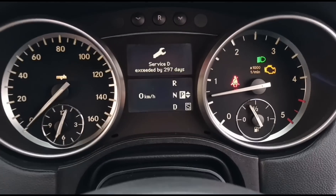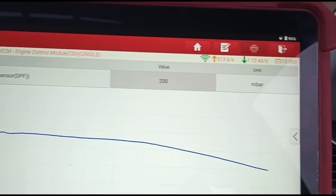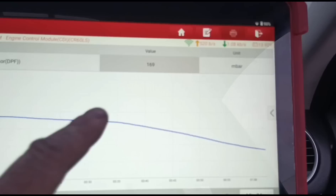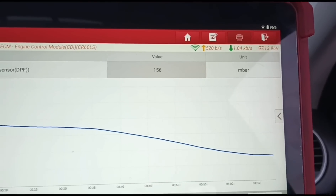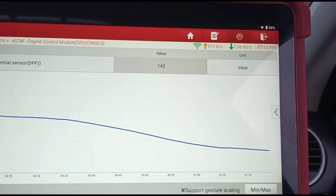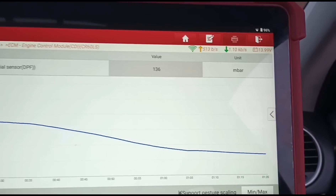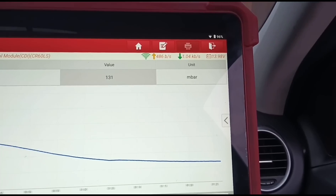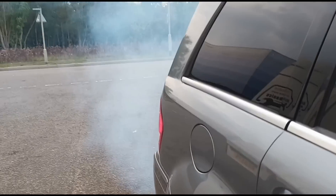That's the new sensor installed and all of the airbox back together. The engine is started up, I'm holding the revs up for a few minutes. I've got the DPF pressure live and we're watching that. What we'd like to see is around 40 to 60 millibars - ideally between 40 and 60, but anything under 100 is acceptable. Now that we are accelerating, we have movement on the sensor - it's actually reading the pressure, and it's kicking out a lot of vapor.